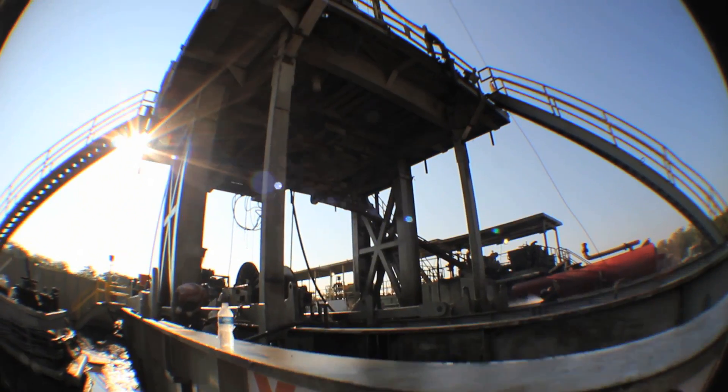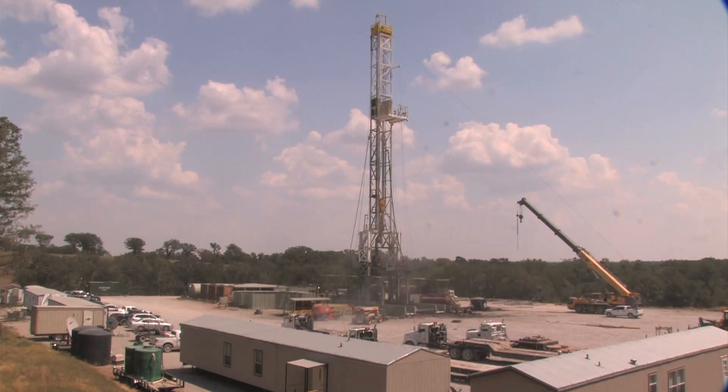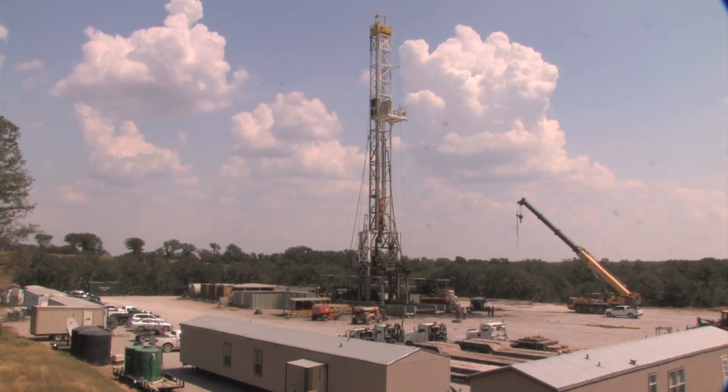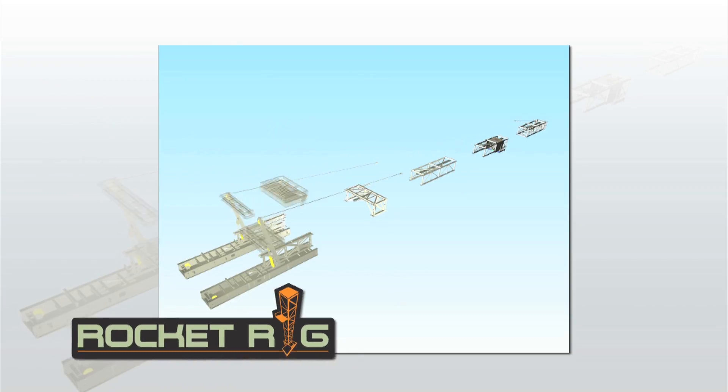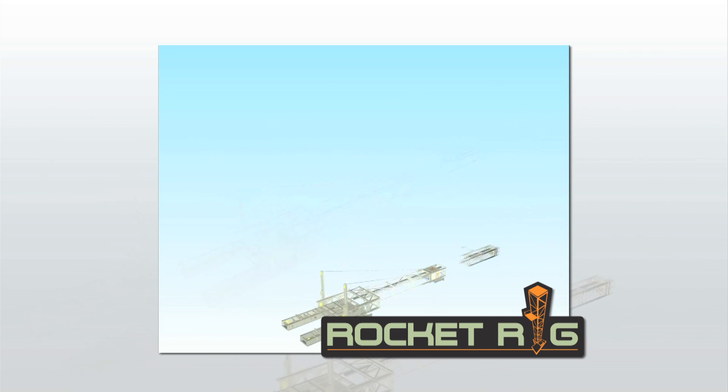The Varistic Rocket Rig is a compact land drilling structure, proven to perform on multi-well pads and drill extended reach wells. The Rocket Rig consists of 12 modules, which form the rig's substructure, drill floor, and mast, and is capable of being moved in as few as 12 truckloads.